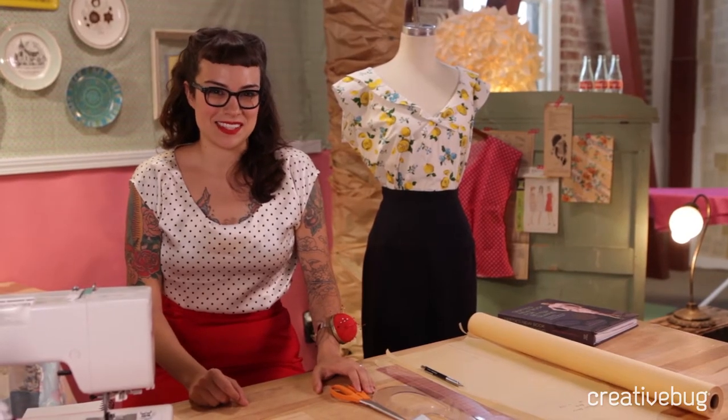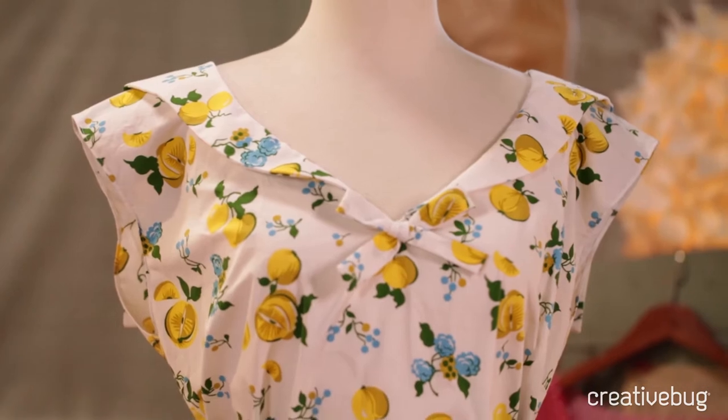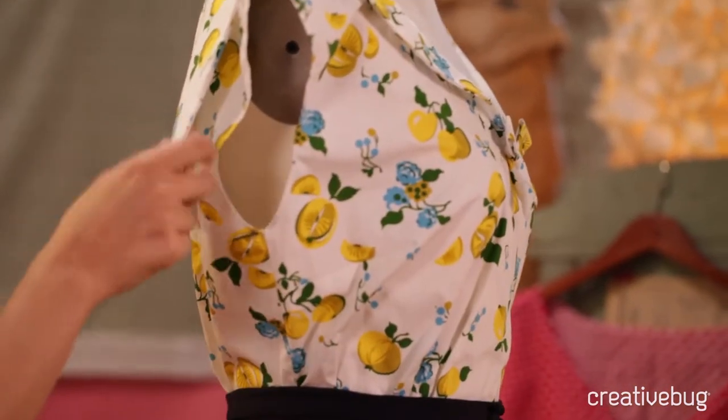One of my favorite vintage styles is the sailor blouse. I love how we see it come up again and again in fashion — it's so classic.